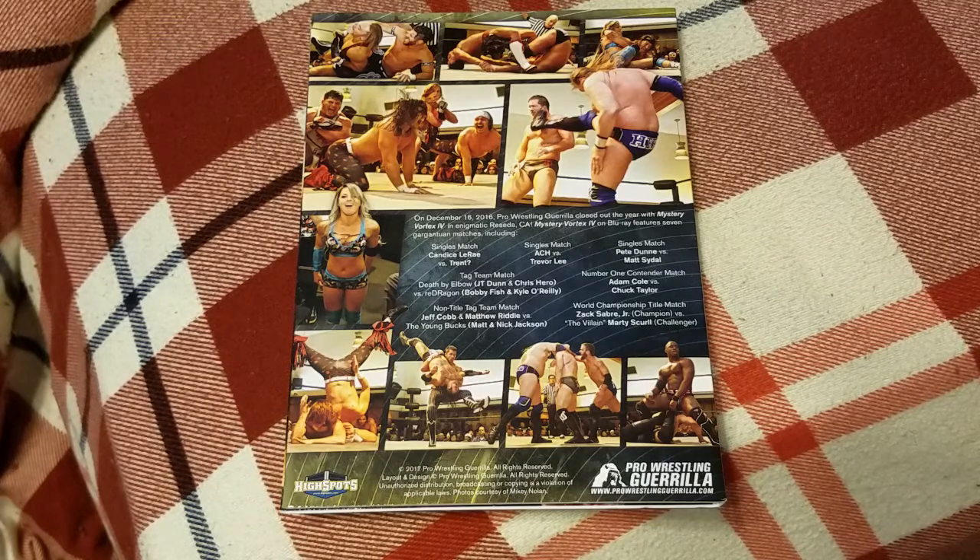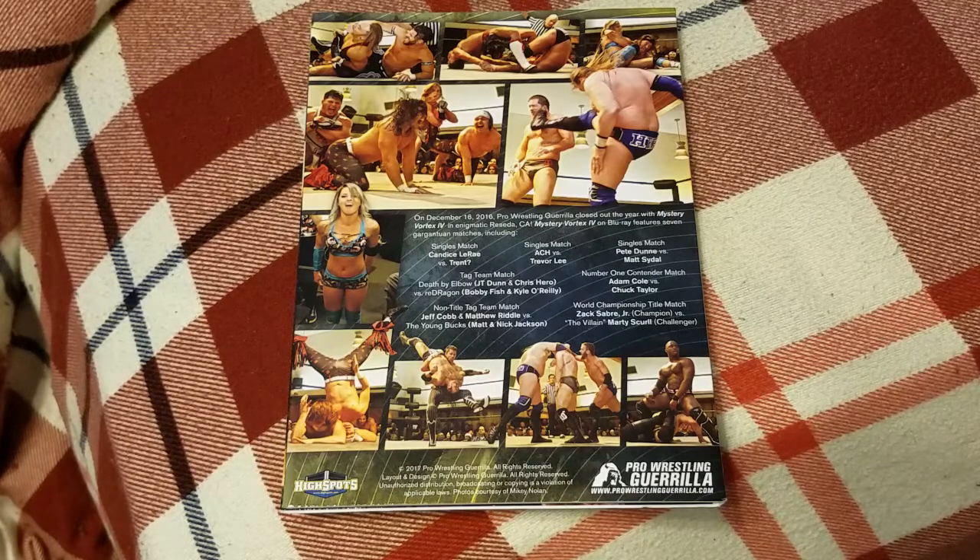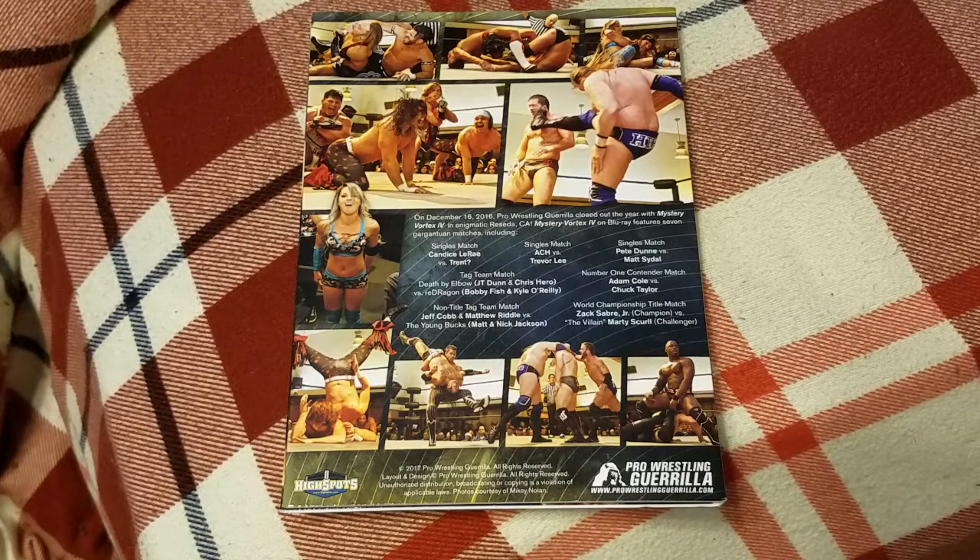That'll do it for my review. Overall, I thought Mystery Vortex 4 was a very good show. The first half was very underwhelming — the first three matches really didn't deliver fully, and the tag team match was disappointing. But since the number one contender match with Adam Cole and Chuck Taylor, the non-title tag team match, and of course the main event, I felt like those three matches were great and definitely saved this show from being possibly one of PWG's worst shows of 2016. I hope you guys enjoyed the video — if you did, please leave a like below, and as always I'll see you guys in the next video. Thank you for watching.